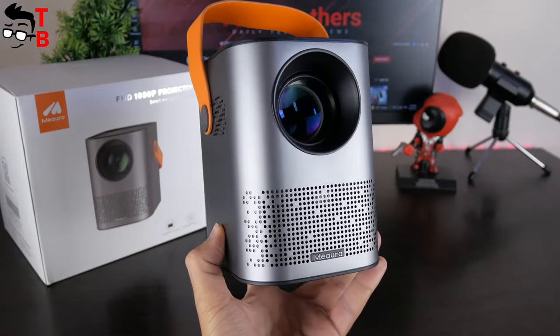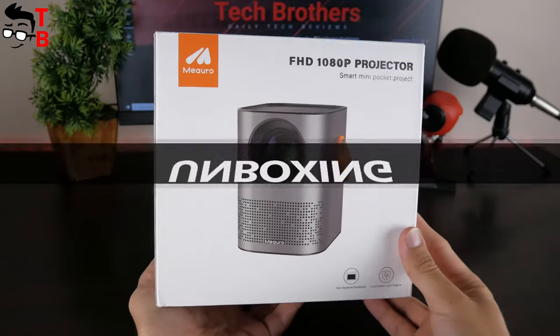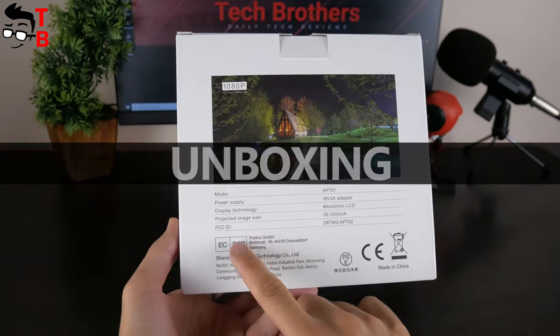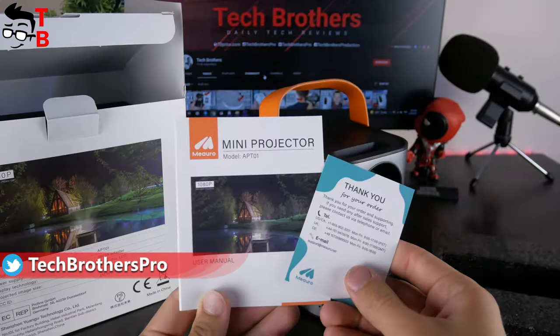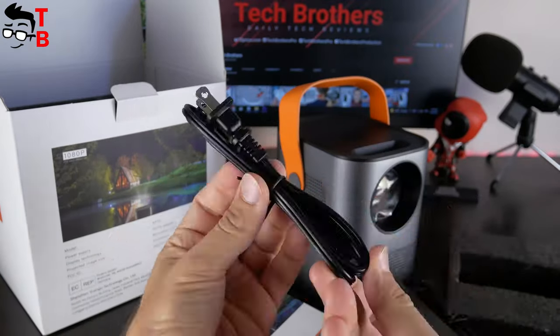OK, finally, let's start the review. On the box, we can see how the new projector from Mi Auro looks like. There is also some information about the projector and manufacturer on the back of the box. Inside, we have the projector itself, a user manual, a power adapter, a power cable, and an entry mode control.